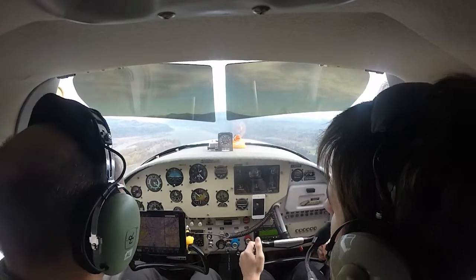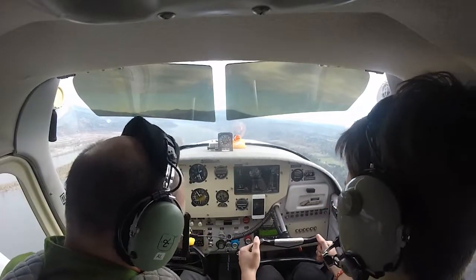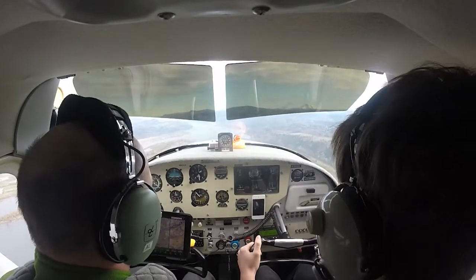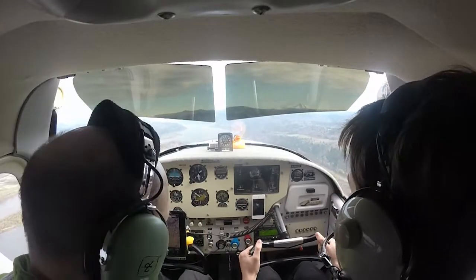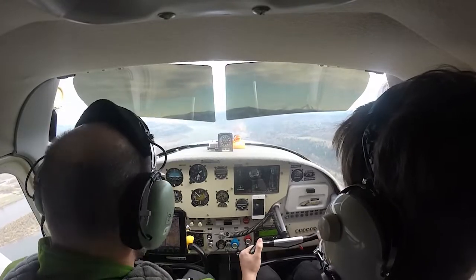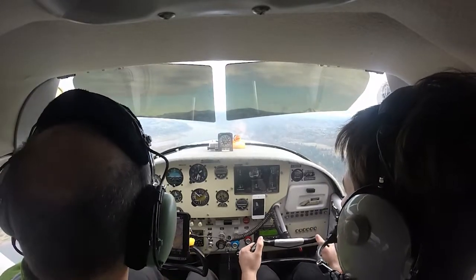Should I keep the airspeed at 90? No, we can accelerate — push it down. This is your trim that allows you to adjust. Let me feel the airplane real quick. Yeah, that's probably good — you can adjust. If it wants to nosedive, you go in the same direction, you pull back. If it wants to climb, you push it forward. So you don't have pressure on the controls. That's the trim.